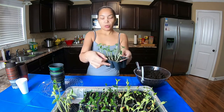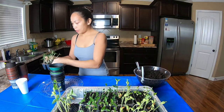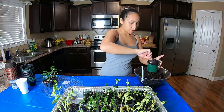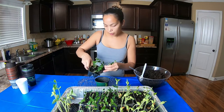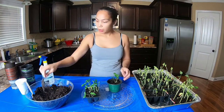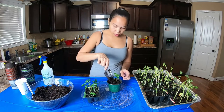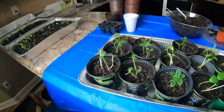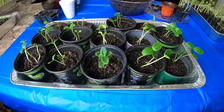Let's start first with the cucumber. This is going to be their temporary pot until the winter is over. This is how much cucumber we have and we are finished with it.